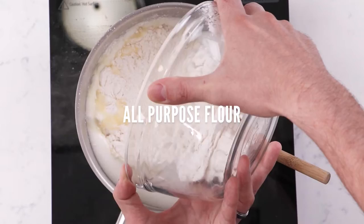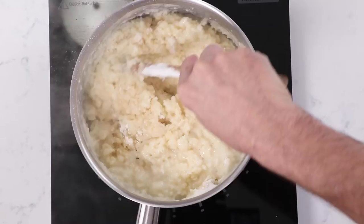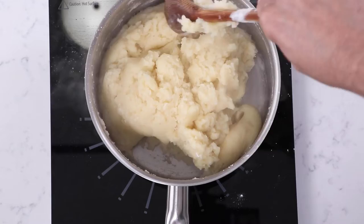It's boiling and the butter is melted, so we turn off the heat and add the flour. You want to sift the flour beforehand to avoid creating lumps inside your dough. We mix all the flour and liquid together to combine all the ingredients and form a beautiful dough — it looks like mashed potatoes.